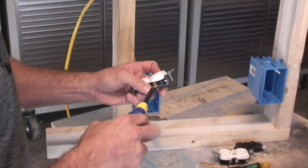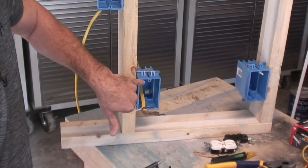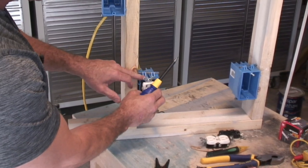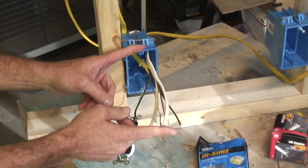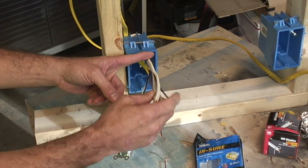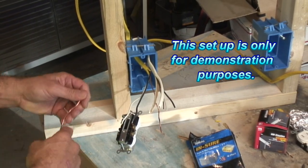I always make sure all of my screws are tightened all the way so they don't touch anything, especially if you have an old metal box. Those old metal or commercial boxes are metal, and if a screw is sticking out and moves a little bit and touches that, it's going to short. With code in most places, you have to have at least 6 inches of wire sticking out from the box. Code is different in different places, so you may want to check in your area.